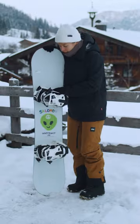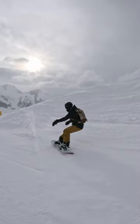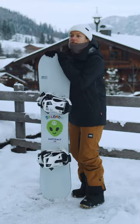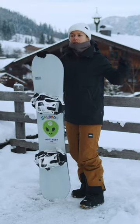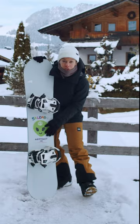It pops ollies really well, and even though I didn't really have the chance to go into the park, I tried some side hits and some bumps on the slope. What's really cool about this board is that it's a unisex board, so you can get really small sizes and bigger sizes — it's just for all genders, and it has this really cute alien on it.